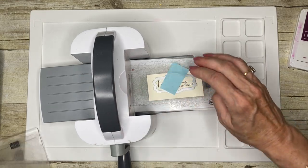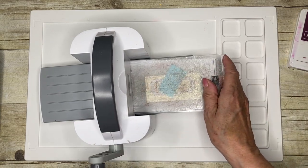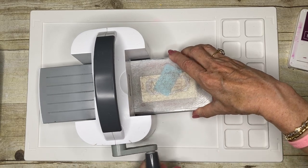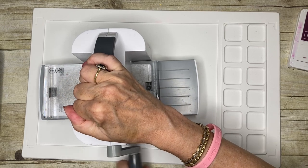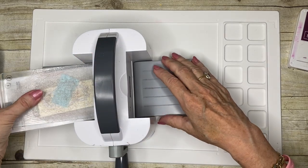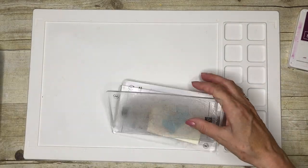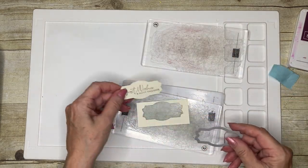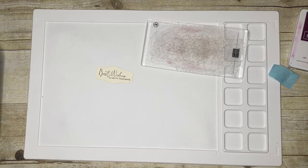Then top plate on, and gently crank it through — make sure everything's lined up and then crank it through. So there's my greeting, all beautifully cut out and ready to go.